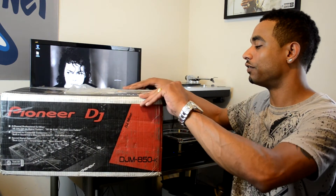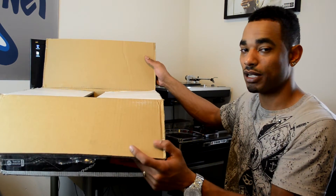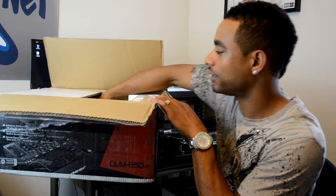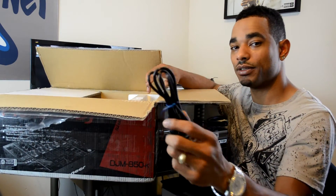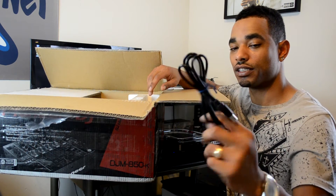We're going to explore all that in the full video review, but for now we're just going to see what we get in the box. First thing I see is the USB cable — that's for all your MIDI controls and your sound card interface.